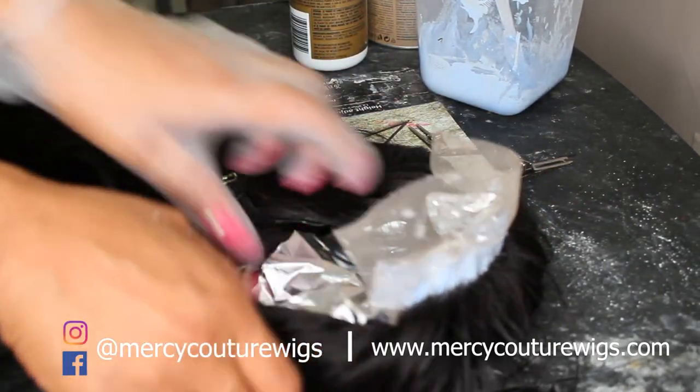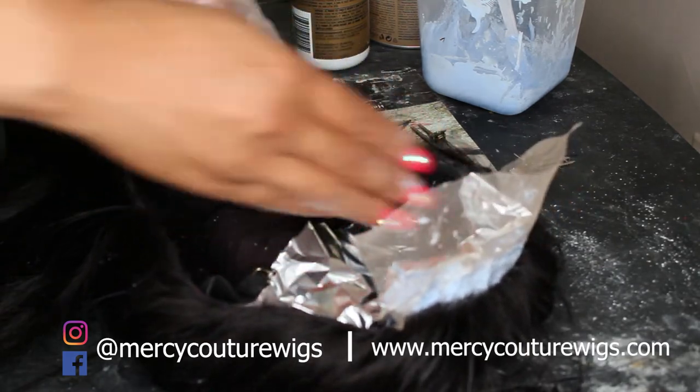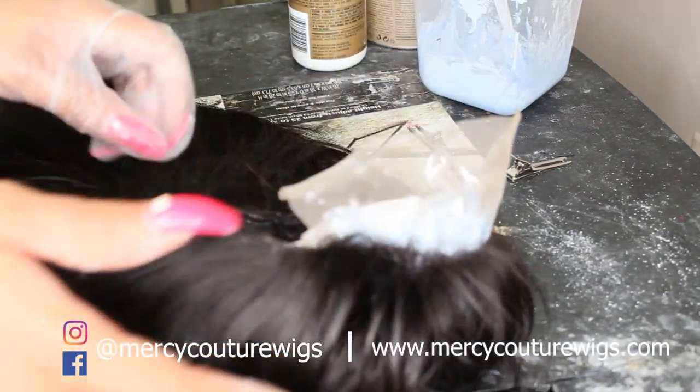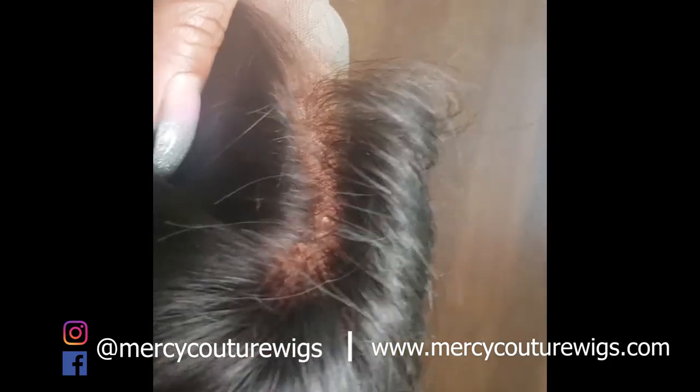You want to let it sit now for about 20 minutes, then check every 10 minutes after that. Keep checking after 20 minutes every 10 minutes, and let it sit until it gets to your desired level. Then wash it out with some purple shampoo and tone it. Thanks for watching!